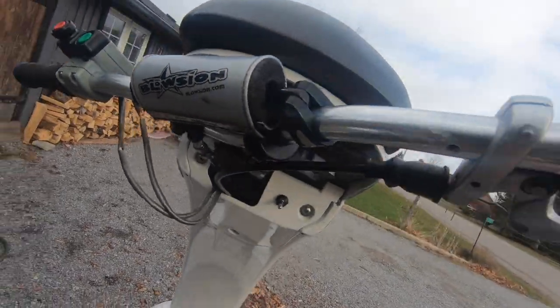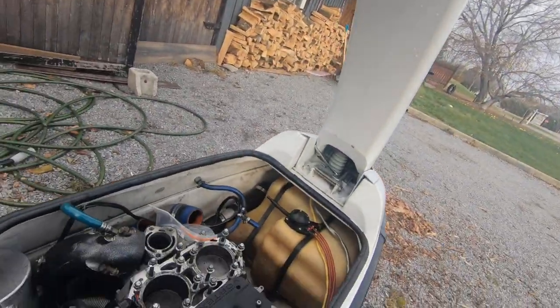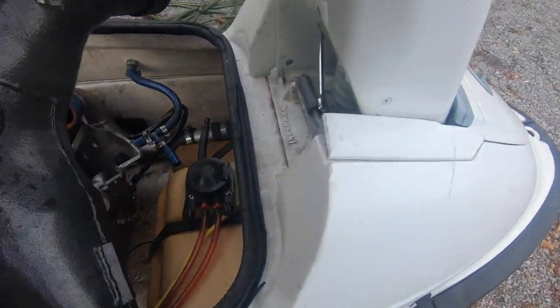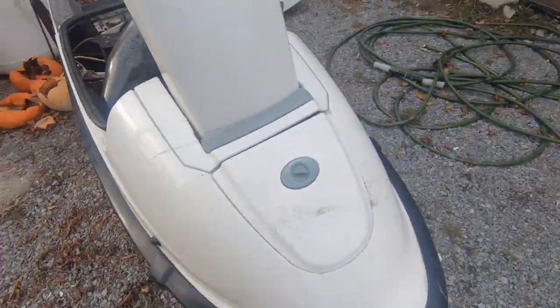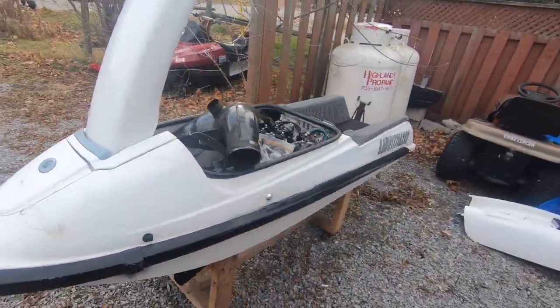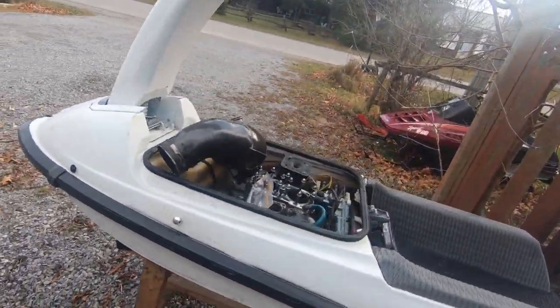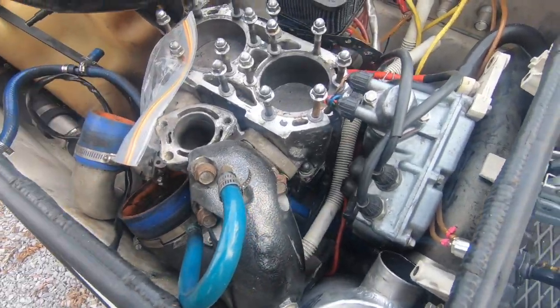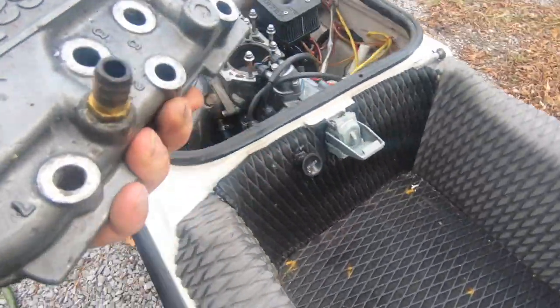It's got some Blosian zero degree bars on it. It's a pretty decent pipe. Okay, so that's a 92 Kawasaki with a 750 in it.